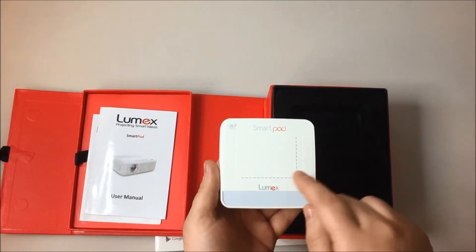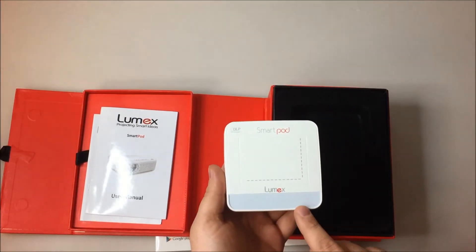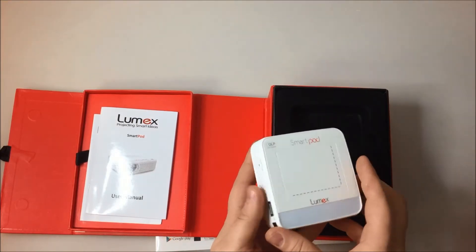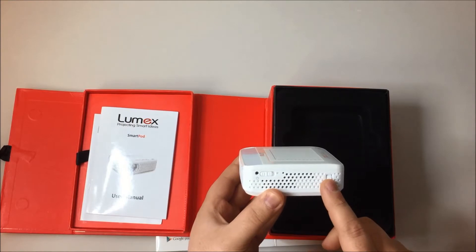Your projector has a touchpad and scroll pad. You have your back button, your home button, your menu button. On this side you have your power button and your focus wheel.